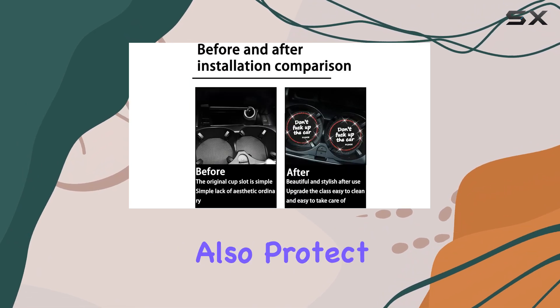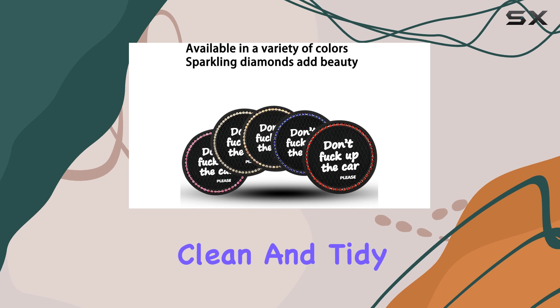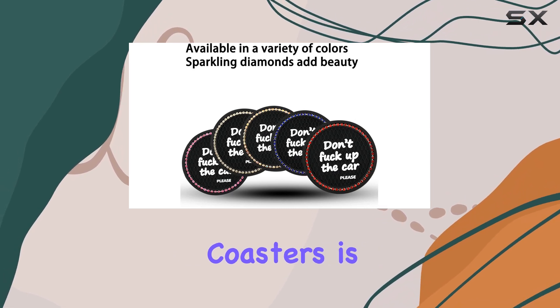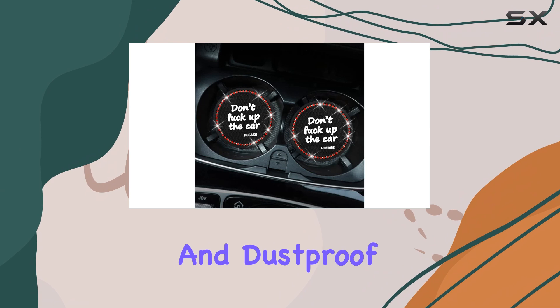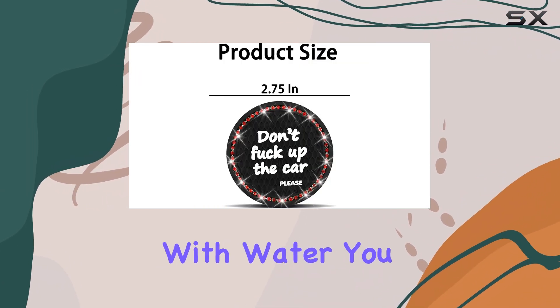The coasters also protect your cup holders from condensation and stains, keeping your vehicle clean and tidy. Cleaning these coasters is a breeze — they are waterproof and dustproof, so you can simply wipe them down with a towel or rinse them with water.